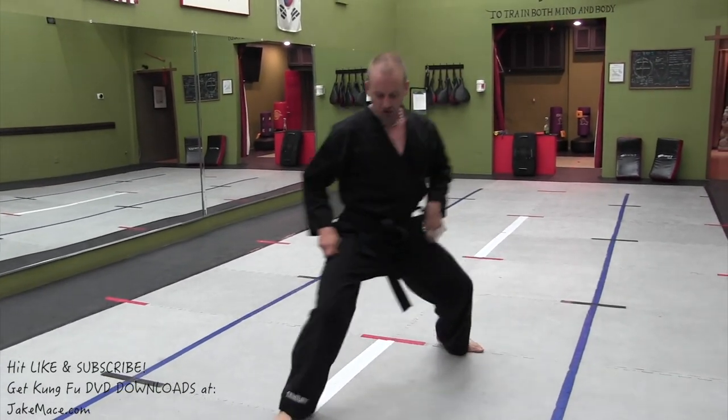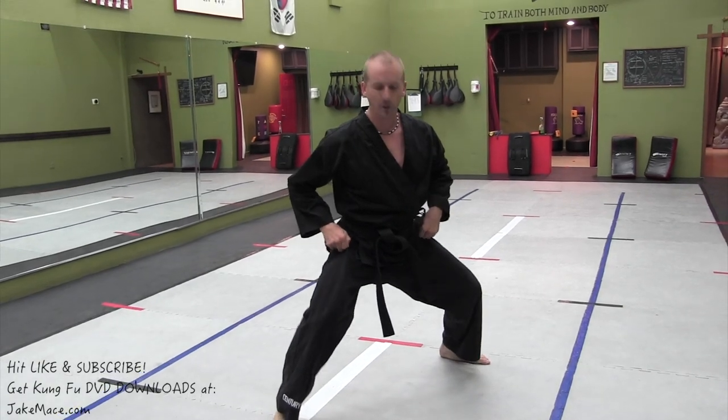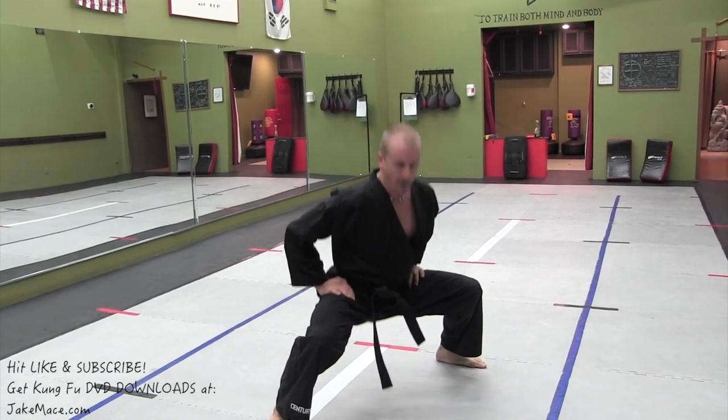If you guys practice this strong foundation, not only will your legs get stronger, but your kicks will be more powerful, you'll have better timing in sparring, better accuracy in sparring, and better flexibility. I practice my kicks every single day, and I have a lot of routines here on YouTube that can help you.